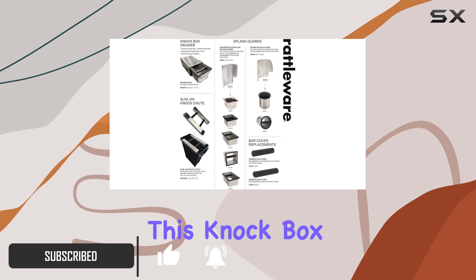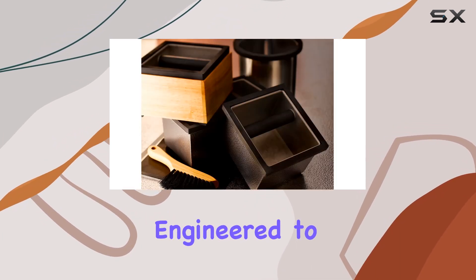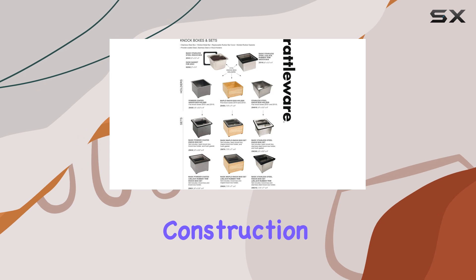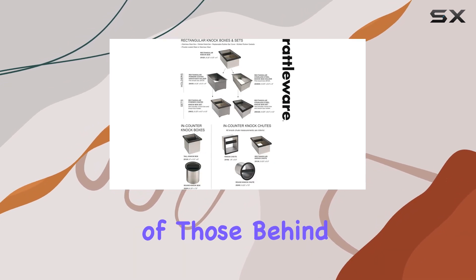Crafted from heavy-duty stainless steel, this knockbox isn't just another accessory. It's a durable tool engineered to withstand the rigors of high-volume espresso bars. What sets it apart is not just its robust construction but also its thoughtful design features that cater directly to the needs of those behind the counter.